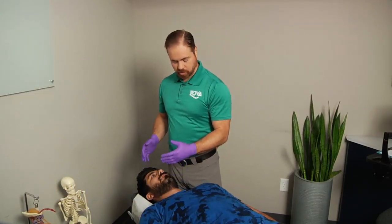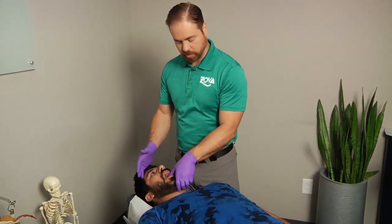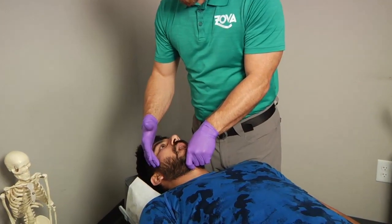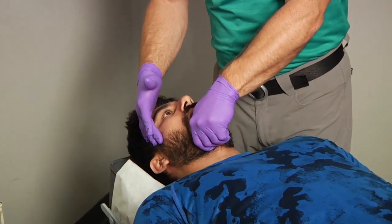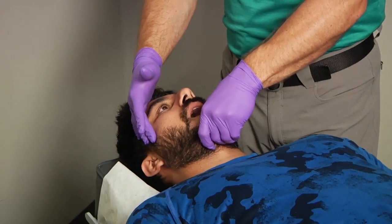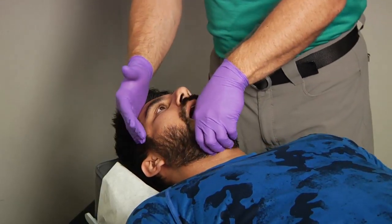We're going to first look at the jaw. We've already looked at the jaw movement. I have you go and open your jaw. We're going to traction out the jaw, try to get some of the ligaments loosened up, stabilizing the head. With jaw problems, a lot of times the tension is from clenching the jaw at night, sometimes with different sitting postures. So I'm just tractioning the jaw out and then we're going to reposition it.